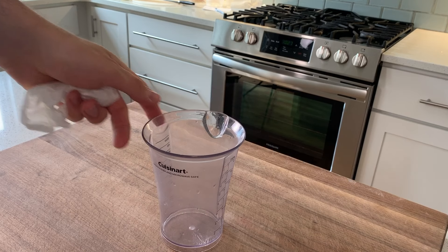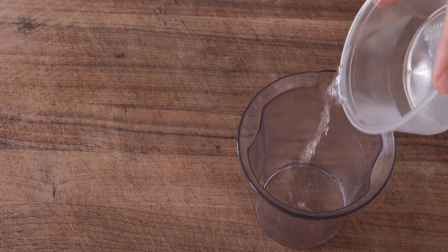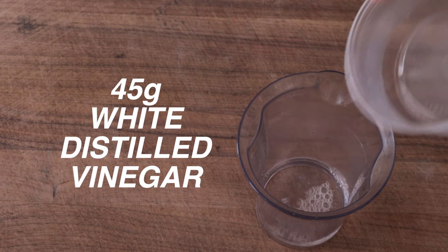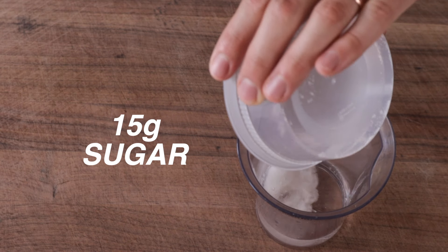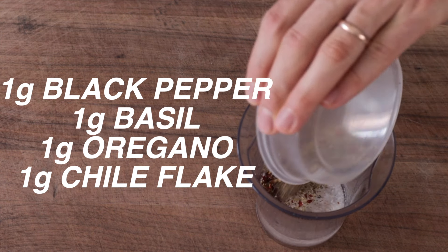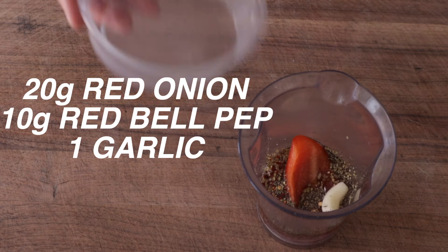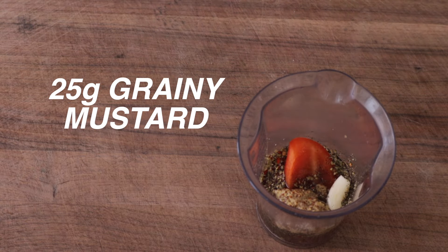To make this dressing, grab a tall plastic two-cup container and an immersion blender. Into the container, we're going to measure 45 grams of white distilled vinegar, 25 grams of champagne or white wine vinegar, 15 grams sugar, 5 grams salt, 1 gram each of black pepper, dried oregano, dried basil, and red chili flake, 20 grams of red onion, 10 grams of bell pepper, 1 clove of garlic, and 25 grams of grainy mustard.